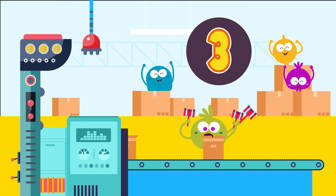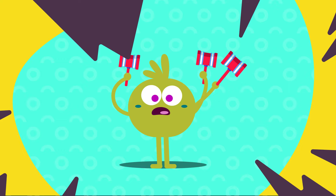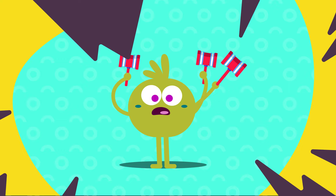Three hammers! Johnny works with three hammers, three hammers, three hammers. Johnny works with three hammers, now he works with four!